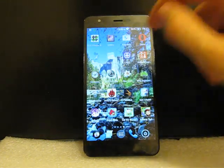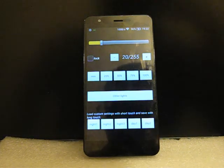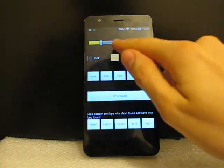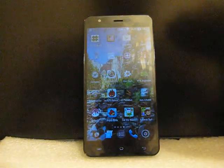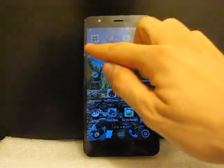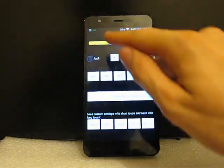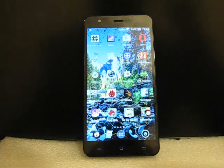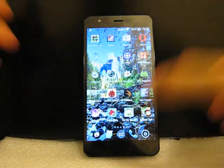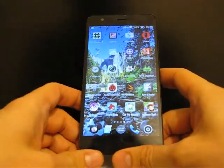The minimum brightness may be set to lower values using a program like Redeem — you'll find the link in the description. With such low brightness you may use the phone anywhere even in complete total darkness. The screen is very good overall — viewing angles are virtually perfect, brightness is good, and there are no dead or broken pixels.